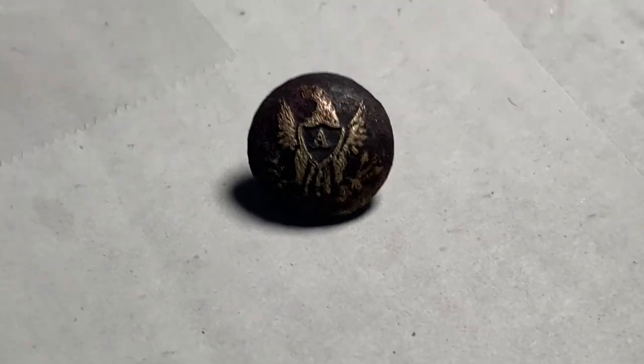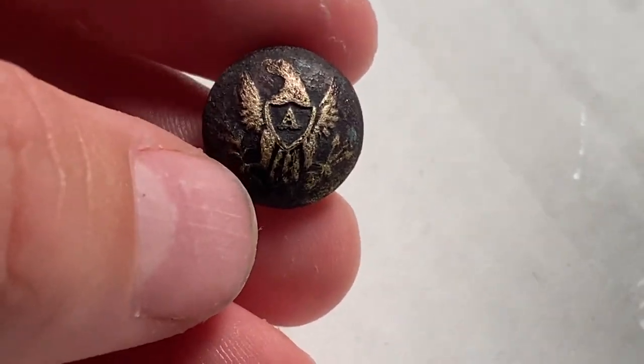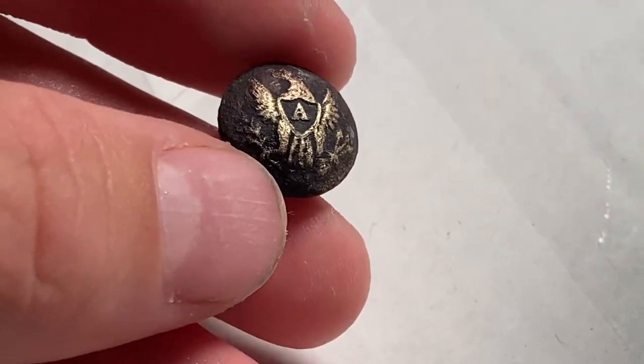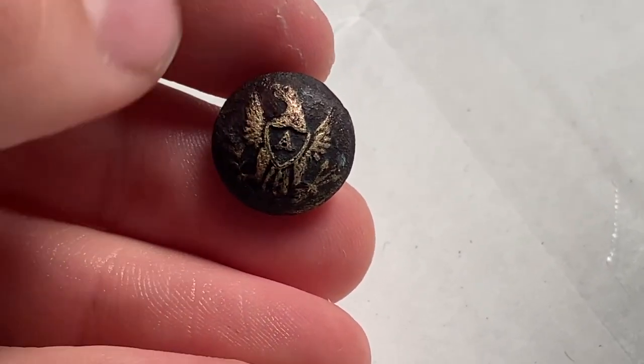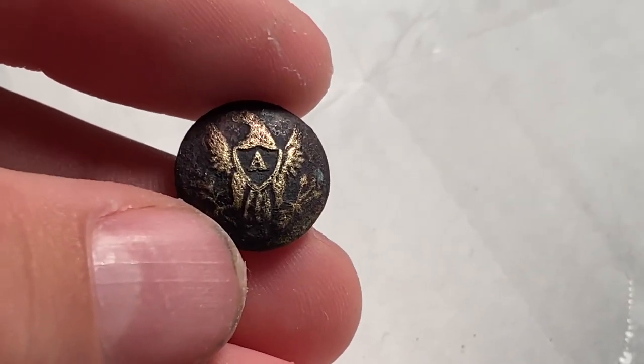I was about to end the video after dipping it in the muriatic acid and it turned that nice dark color, but I just used that Barkeeper's Friend and look at this thing — it kind of gave it a nice shiny outline on the eagle, and I think that looks super cool. I'm super glad we were able to get all the encrustation off with the acid. This was a very, very successful clean and I'm actually shocked it turned out this well. Comment down below if you think it looks good, or if I should have done something else to clean it up.